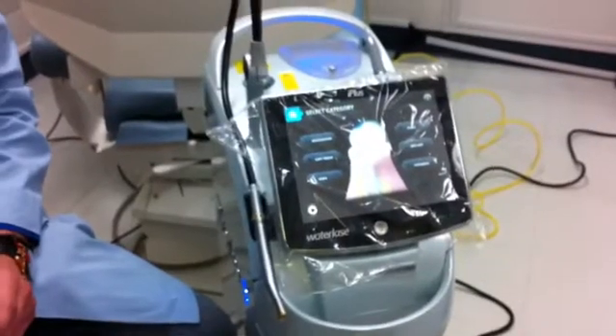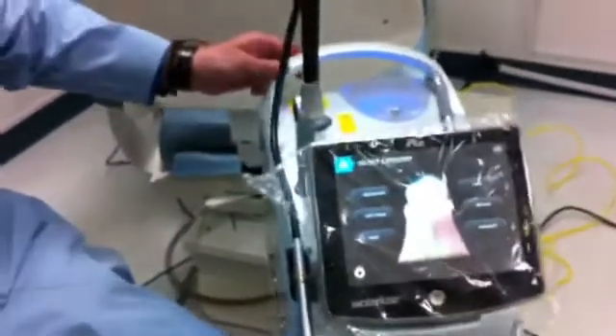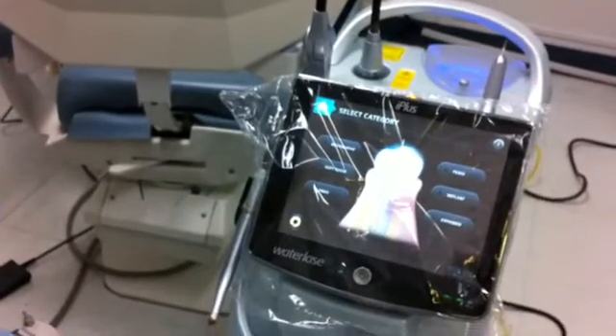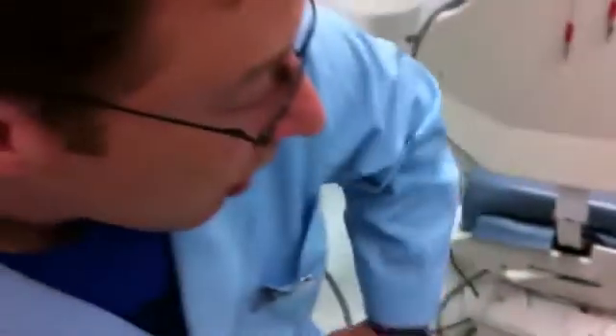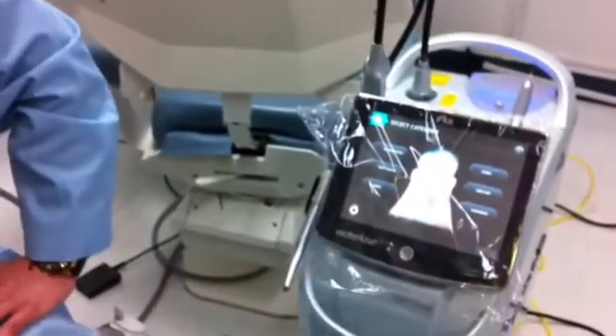I'm pretty happy to get that new machine. I have a previous waterless machine — it was great — but this is definitely much more powerful and easy to work. The full screen is comfortable to deal with all procedures. You can see everything right there. It's going to take some time to get comfortable operating the machine, but overall it's really great.